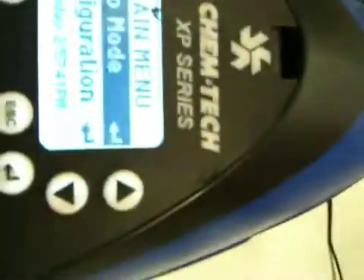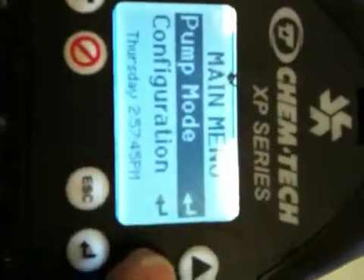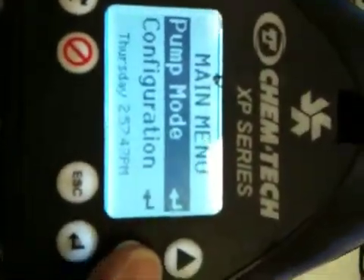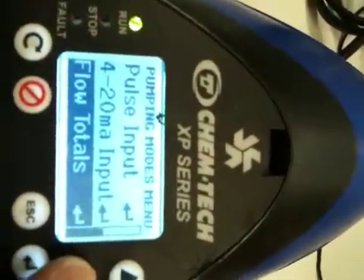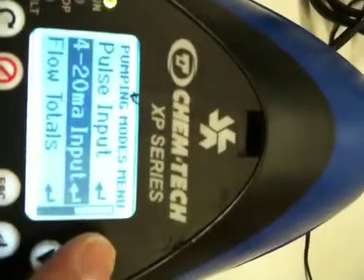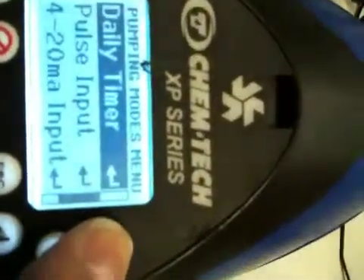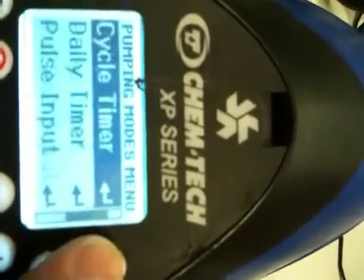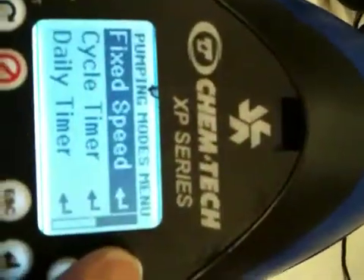Now when we look at the menu, you'll see some of the modes. We have pump mode, configuration, and we get the time and the day of the week. As we go into pump mode, we get a variety of choices: flow totals, 4 to 20 milliamp input, pulsed input, a daily timer mode, a cycle timer, or a fixed speed mode which is adjustable.